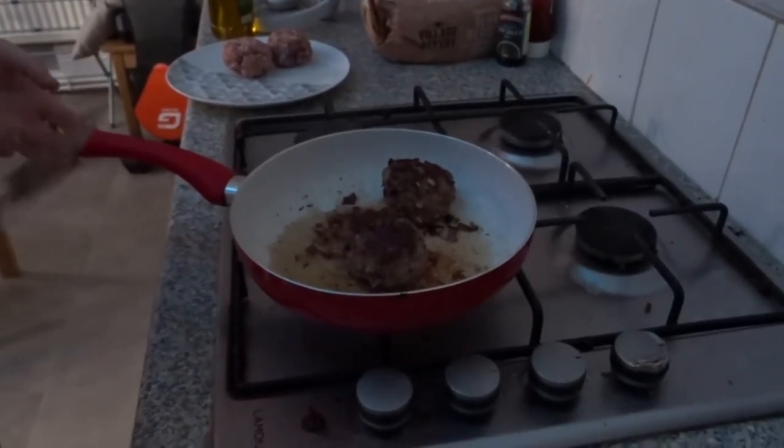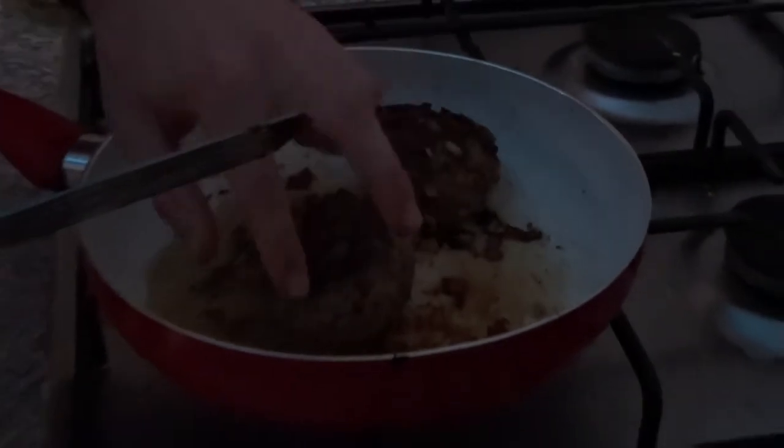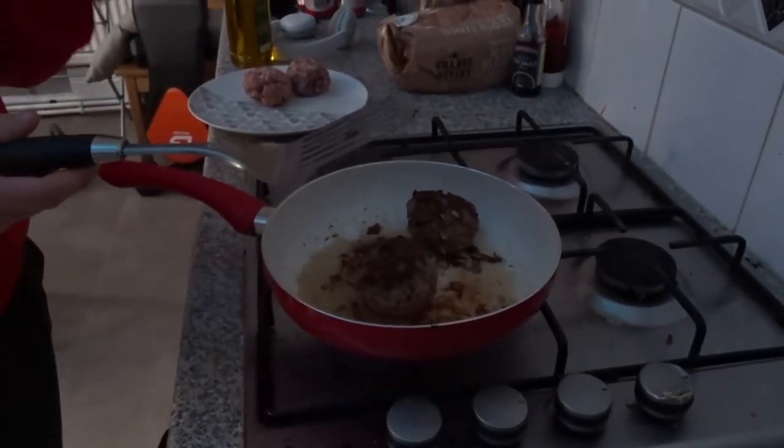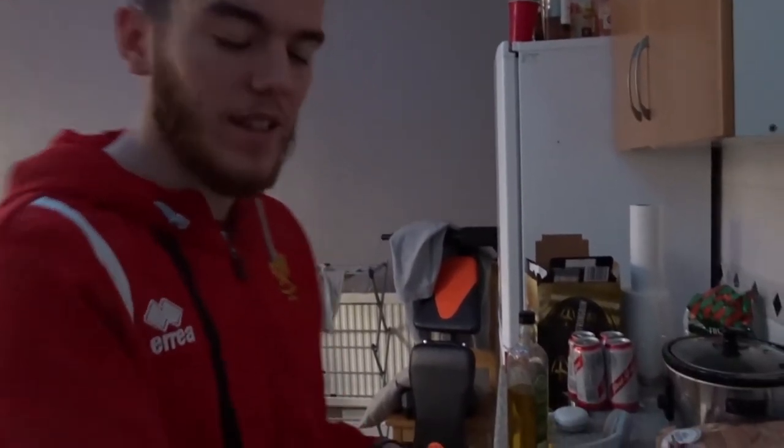Just make sure that when you take it off, it's not still raw in the middle, because you don't want that with lamb meat — so try to get it cooked as much as possible. When you think they're ready and they're nicely browned and cooked through in the middle, you can even do a little poke. If it still pushes in a bit, it's still quite rare. I think these are ready, so let's go.